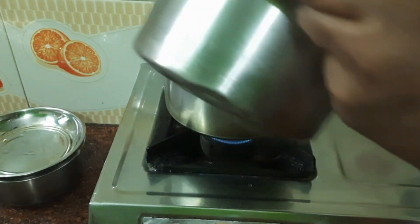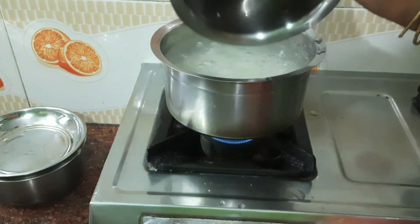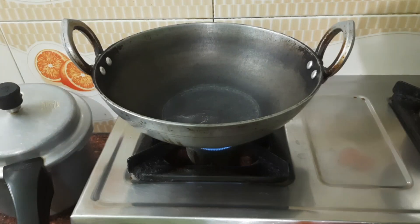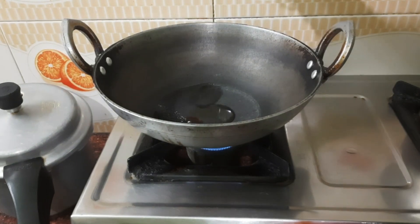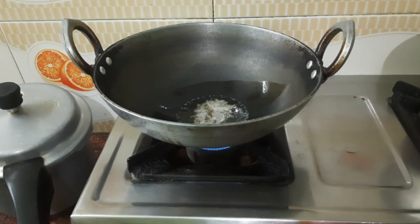Put some cheese on top and put it in the top. Put the gas.